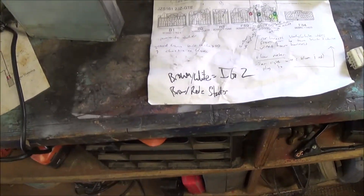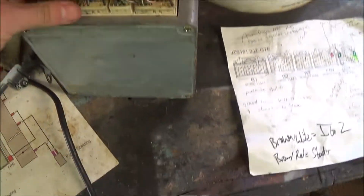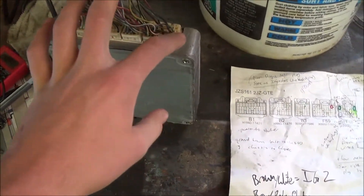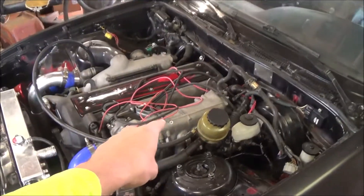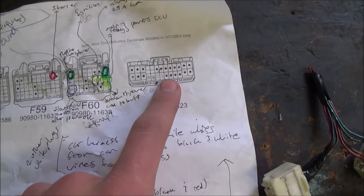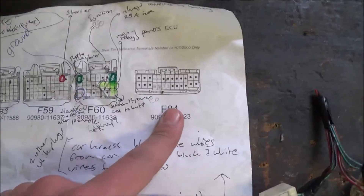First things first, I want to show you the ECU that you're going to need. So this is not it — this is the JZX 100 ECU, and this one only has 4 plugs. There's a difference between the JZX 100 and JZX 110 ECU as well. The JZX 110, which is the one with the rear sump, will have 5 ports. If we look at this sheet, it should have 5 plugs. There's a 6th plug that is the immobilizer, and what that does is that is the security system for a Toyota.